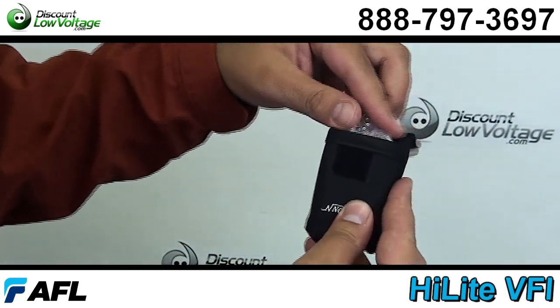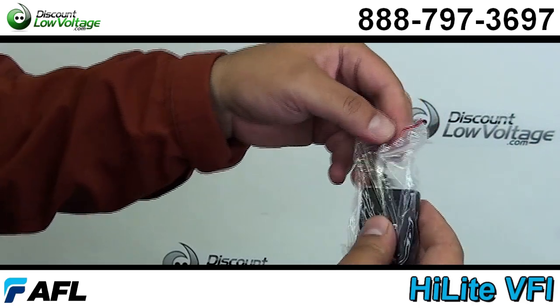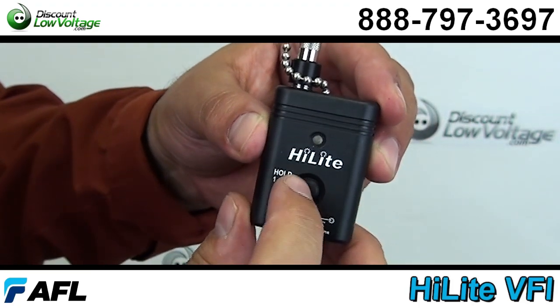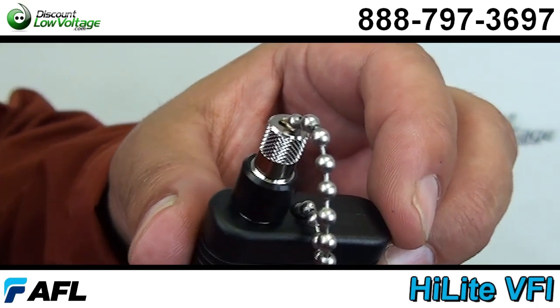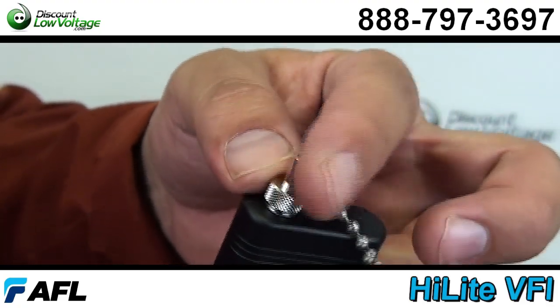This is actually a troubleshooting tool that helps technicians quickly locate defects in single mode or multi-mode fiber optic cable. The Highlight offers quick connection and tests the single ferrule connectors such as FC, SC, ST, LC, MU and more.